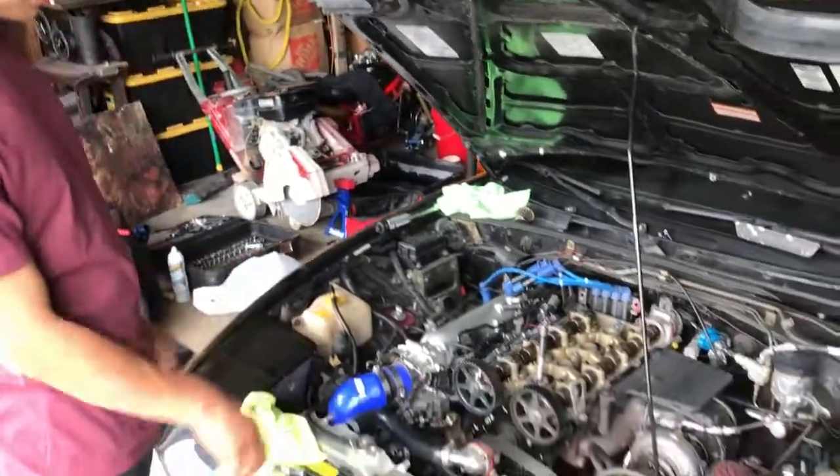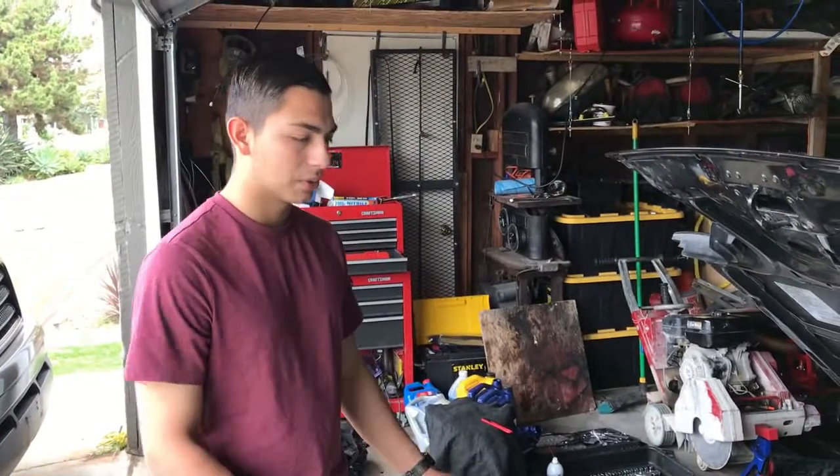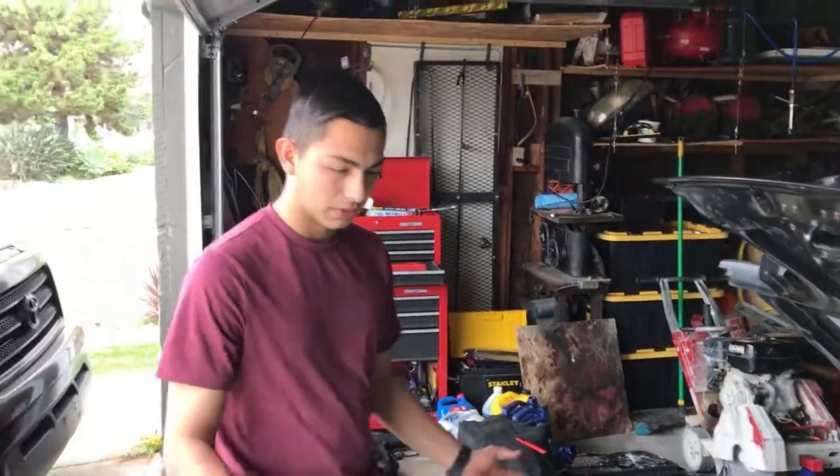With the new cam and new cam gear installed, we've got to put the timing belt back on, retime it, top dead center, all that stuff. Then after we're done with that, we're gonna put the valve cover on and it should be good to go — bolt everything back up.